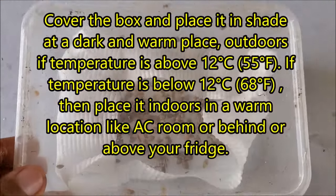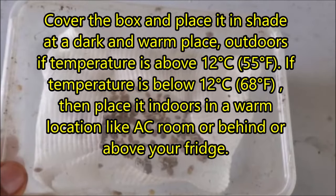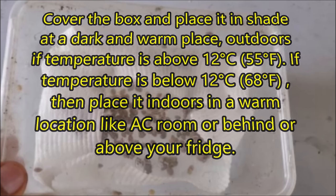Cover the box and place it in a dark and warm place. Outside if temperature is above 12 degrees Celsius. If temperature is below 12 degrees Celsius, place it indoors in a warm location, like an AC room or behind or above your fridge.